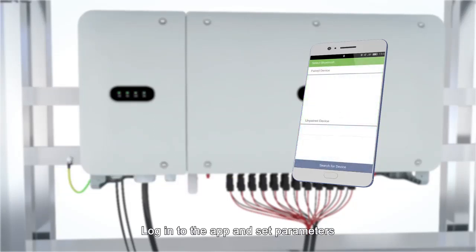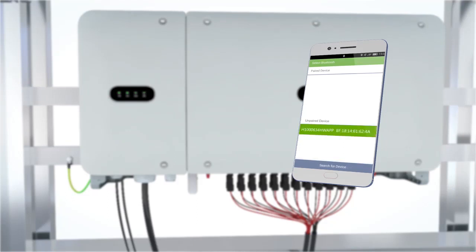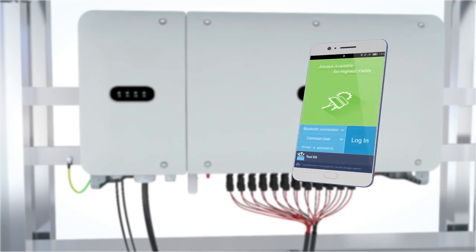Download and install the Sun 2000 app. Login to the app and set parameters.